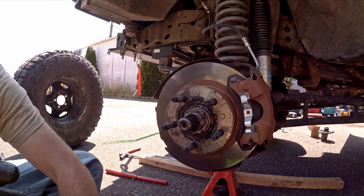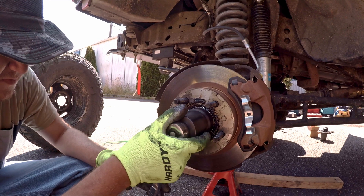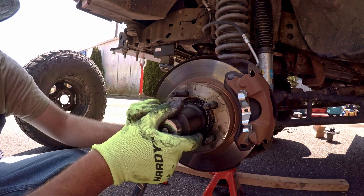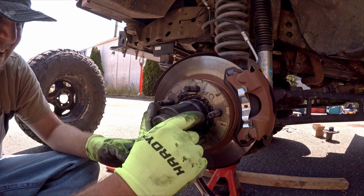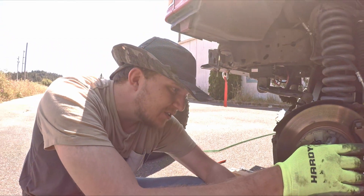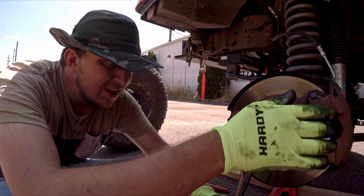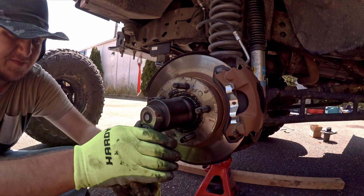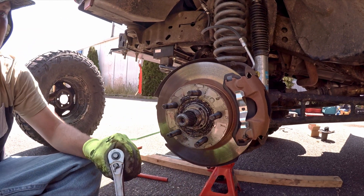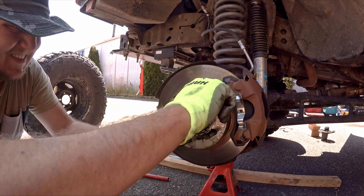We're using a special service tool picked up at Napa for $16 to tighten this. We're seating the bearing — you should use a torque wrench for this step, but we don't have one, so we're winging it. This is about 35 foot-pounds, which is probably plenty. Now we seat the bearing.